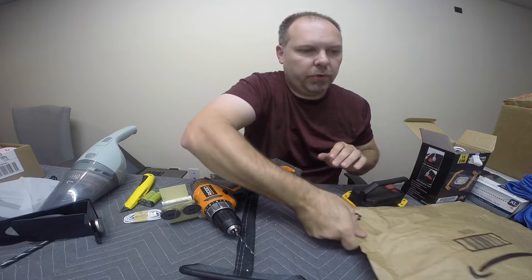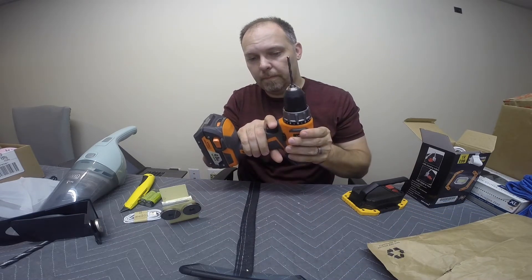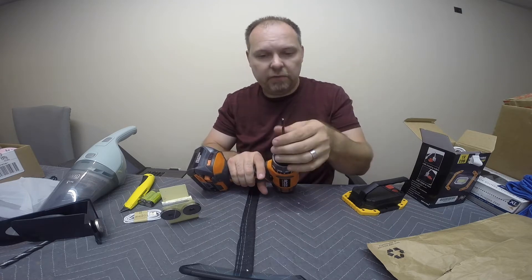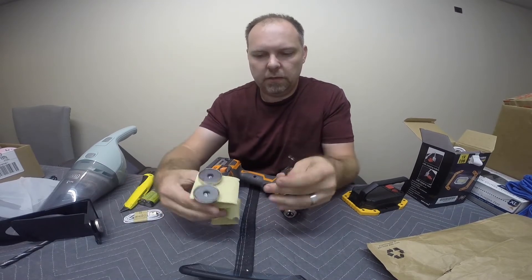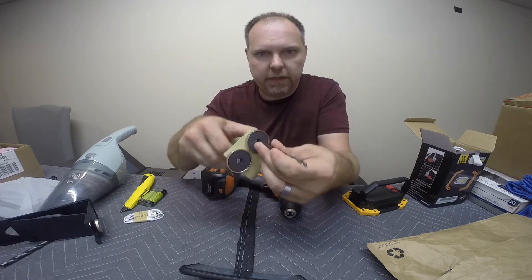So for this task, we're going to need a drill and a drill bit. I picked a bit that matched the size of the head of the rivet that's inside here.